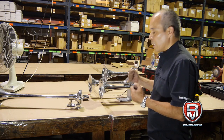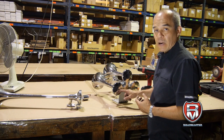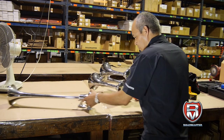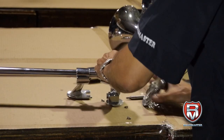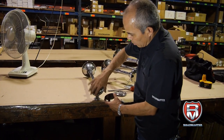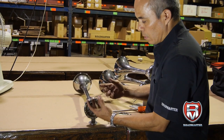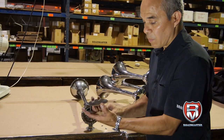So the main thing is: if the horn sounds but doesn't have a full sound, that means the diaphragm is broken — it's just not good anymore. So we're going to open this up to show you the diaphragm. All there is to the horn is an air duct, then there's a chamber, and then you have the diaphragm. If the horn makes a sound but doesn't make the full sound, that means this disc is not good anymore.